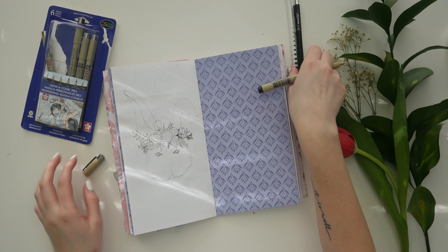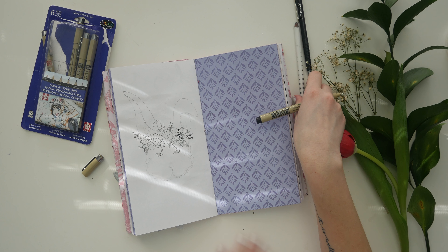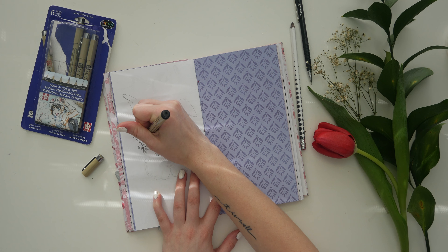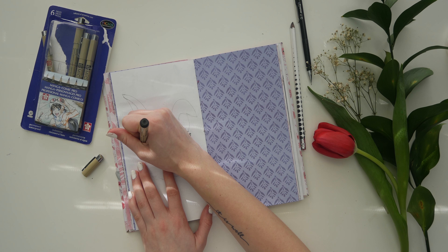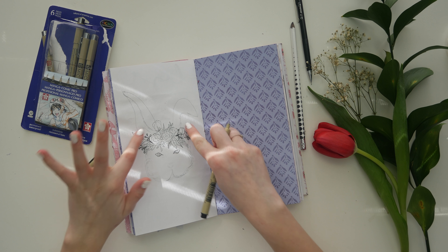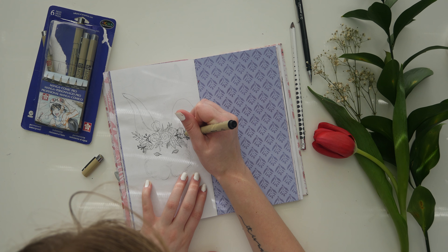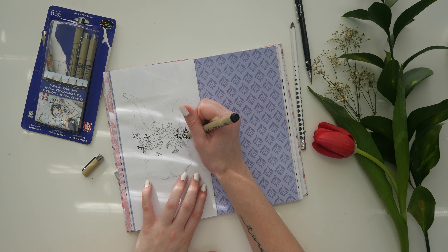Okay, so I have it drawn out here. I don't know how well you can see it, and now I'm just going to go over it with my Micron pens — I almost forgot what they were called, brain fart for a quick second. I like to go in with just different pen sizes. Right now I have the 005 size, which is the thinnest, and I'm going to do all the thinner marks. Usually at the end I go in and just erase over and take away any of the pencil, unless I like how the pencil looks with it. I just like going over with a marker and making it a little bit darker.